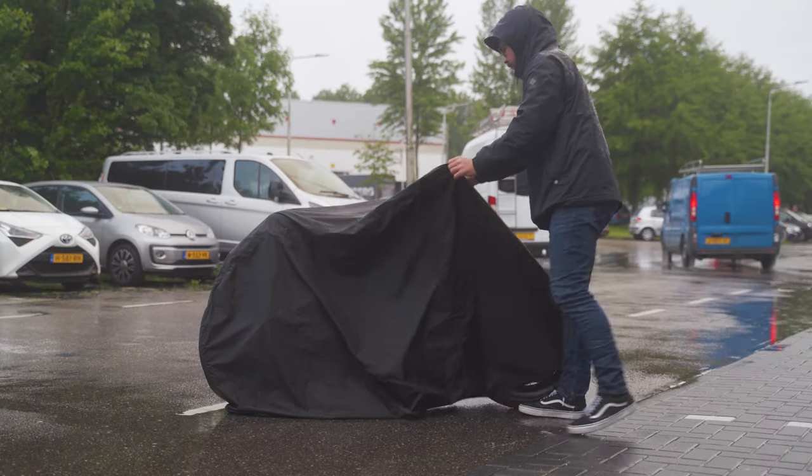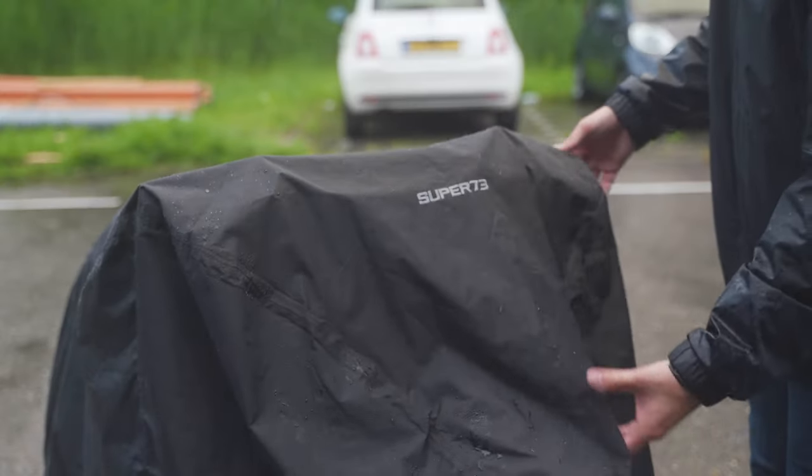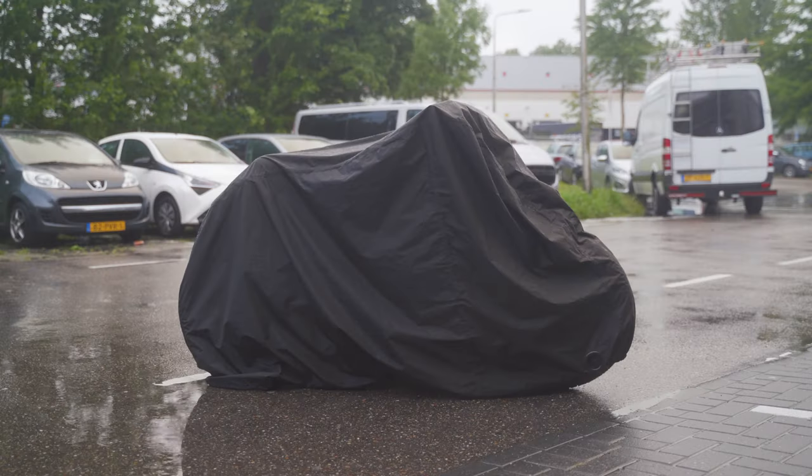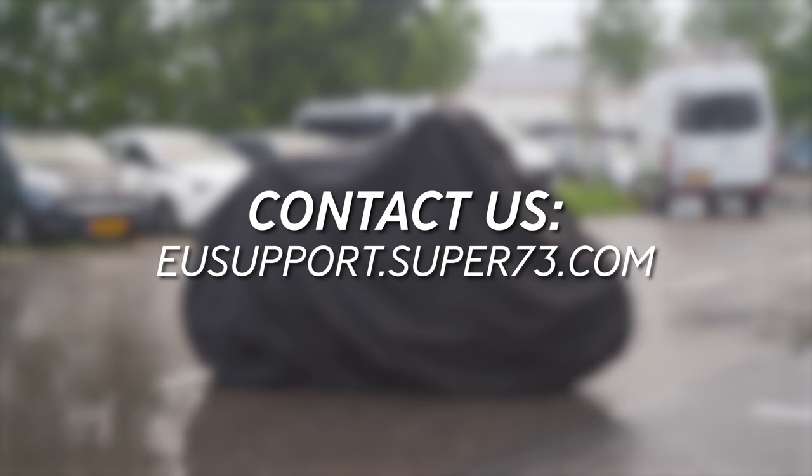Once that's done, adjust the bike poncho and make sure the entire bike is covered. And just like that, you have successfully installed the Super 73 bike poncho. If you have any questions or concerns, please contact our support team at eusupport.super73.com.